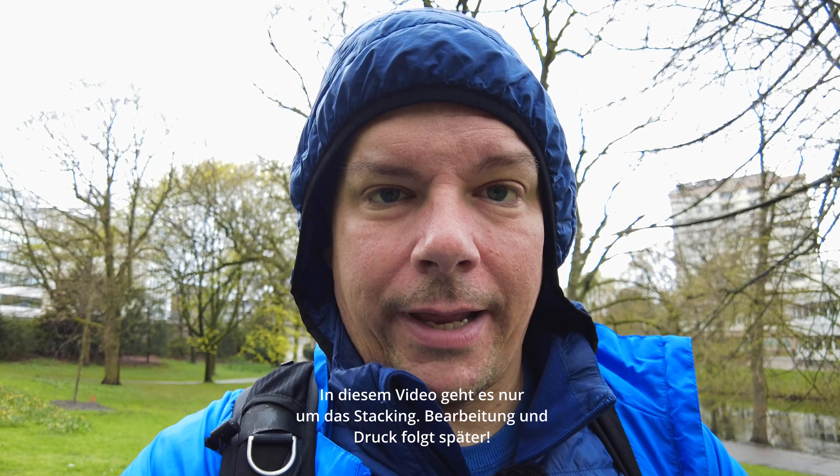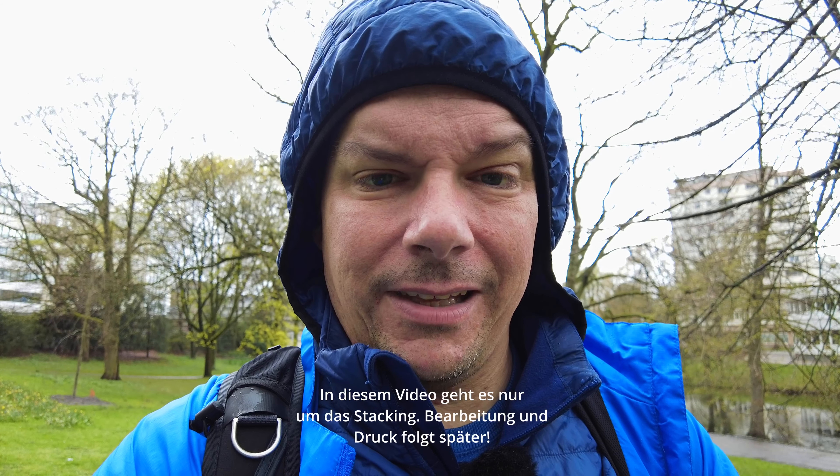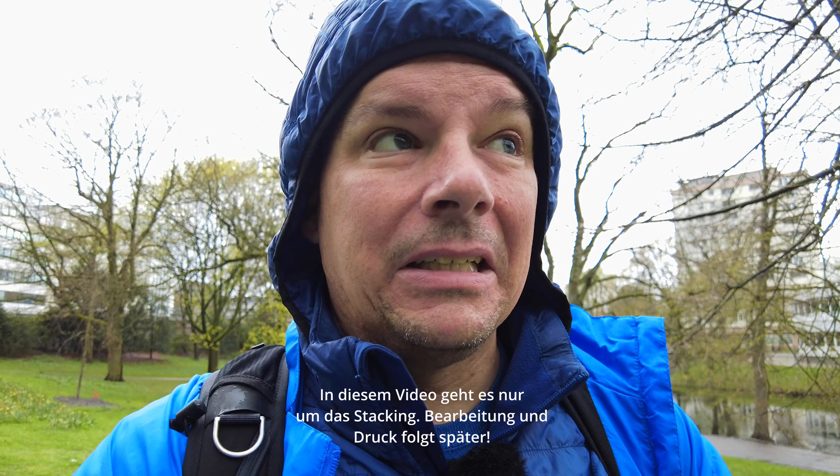Das Wetter ist eher bescheiden, wie du sehen kannst. Es regnet eigentlich schon fast den ganzen Tag, ununterbrochen. Deswegen versuche ich heute mein Glück hier nochmal, um ein paar schöne Fotos mitzunehmen.